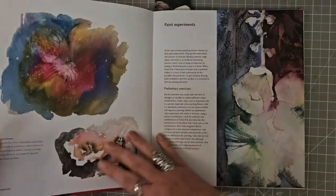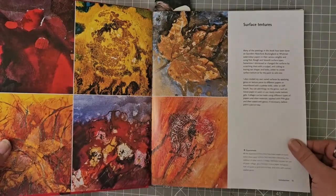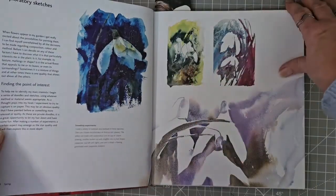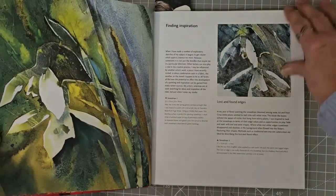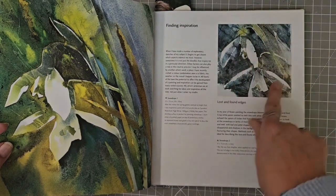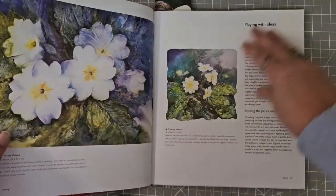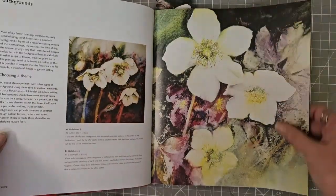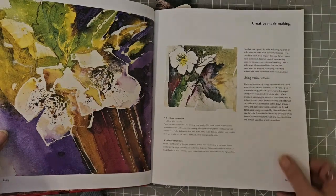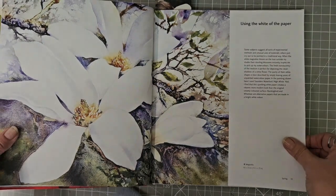I mean they are just beautiful to look at, together with the inspiration that you might get. Surface textures, into spring, finding inspiration, lost and found edges — the eye fills in the gap. Getting started, playing with ideas, some backgrounds, a fresh look at composition, creative mark making — I mean these are just using the white of the paper.